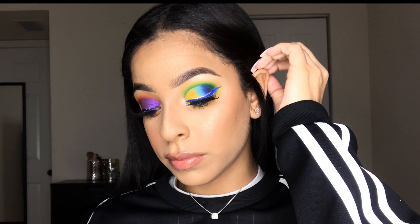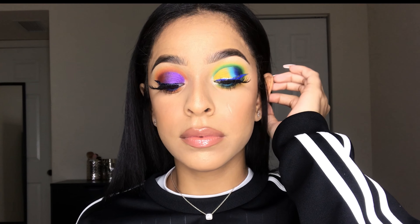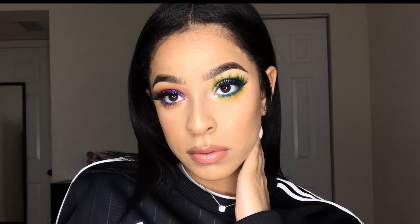I really hope you guys enjoyed this video just as much as I enjoyed creating these looks for you. Don't forget to like, comment, and subscribe, and leave me your feedback in the comments below. Till next time, bye bye!